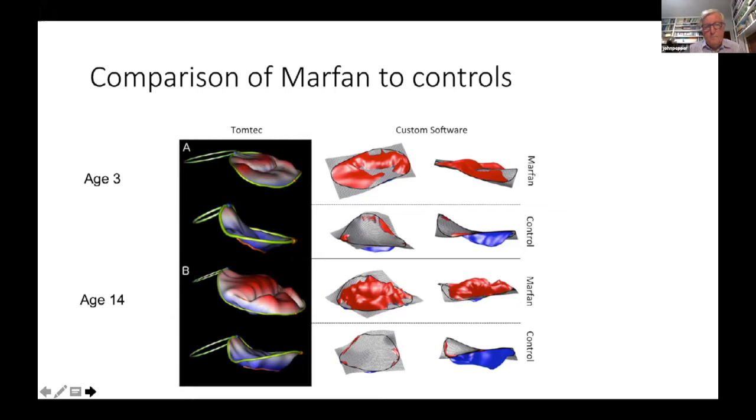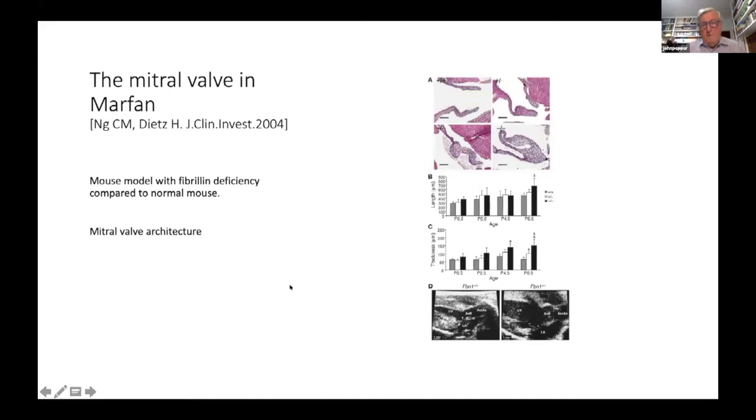There has been a lot of experimental work. There is more than one mouse model of fibrillin deficiency which produces a condition similar to Marfan. Looking at the mitral valve architecture, here is a normal mitral valve, and here is a very abnormal mitral valve with leaflets looking really very strange. Leaflet length in the Marfan mouse model is extremely long, and the leaflets are also very thick.